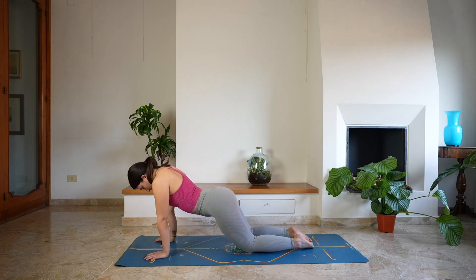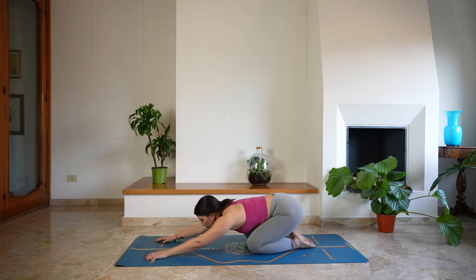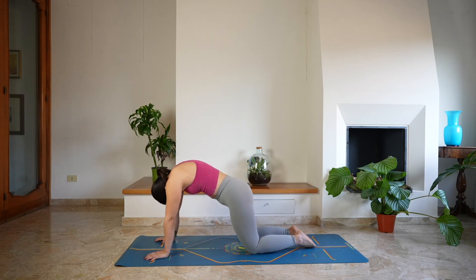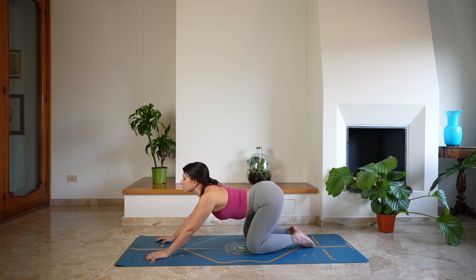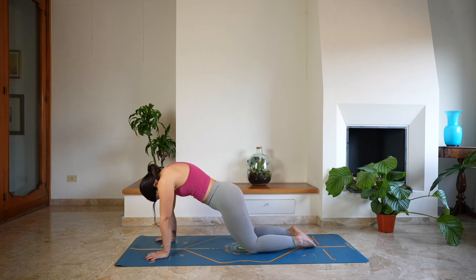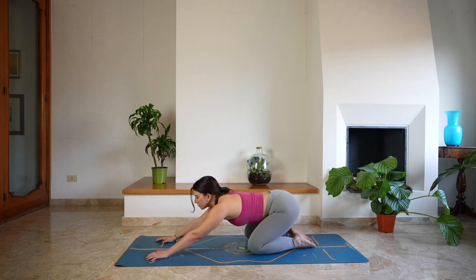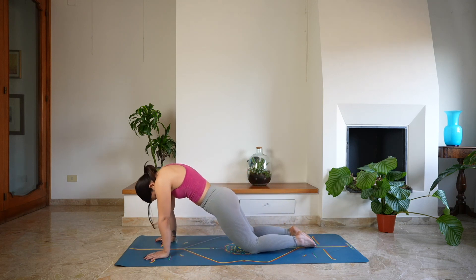As you get here, open the chest, look up, deep breath in through the nose, and exhale, send the hips back. Let's do it again — round through the spine, shifting the weight forward to a tabletop position, open the chest, look up, deep breath in, exhale back. Keep doing this movement transitioning between child's pose and cat-cows to warm up the spine and create space, linking each movement with the breathing.